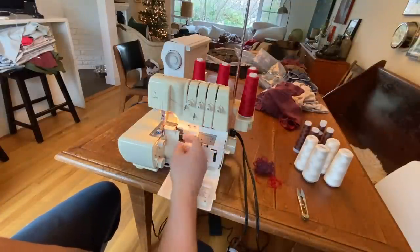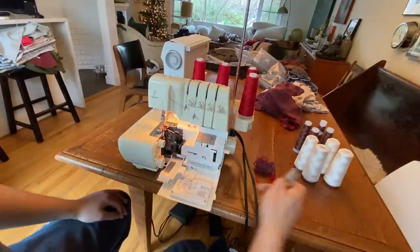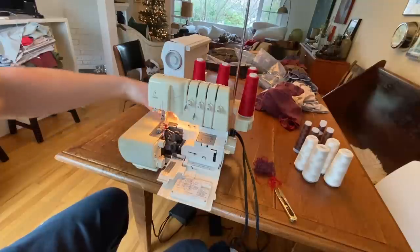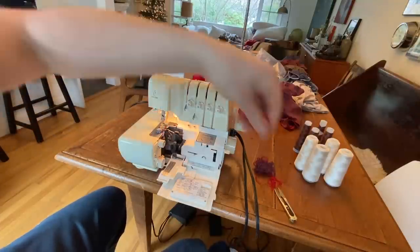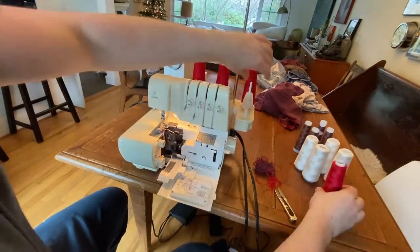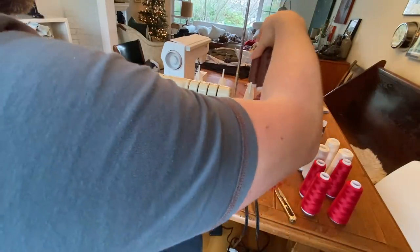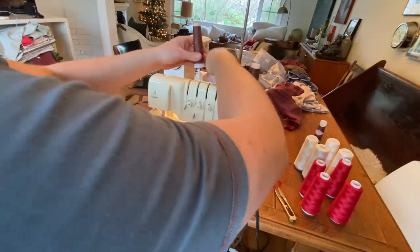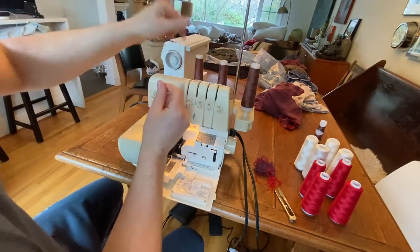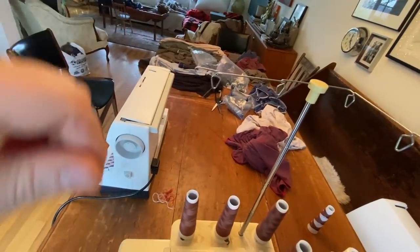Usually these machines can be a bit of a process to change the threads on. This one is actually pretty easy. I just snip it here and here, lift the foot, grab the thread and pull it out. So that's just the waste, I suppose. Then these you just roll them up like so and take them right off. That just loops up in this little thing at the top.